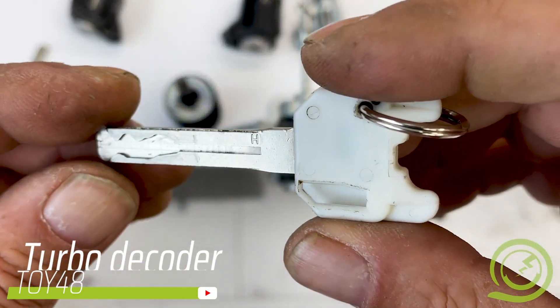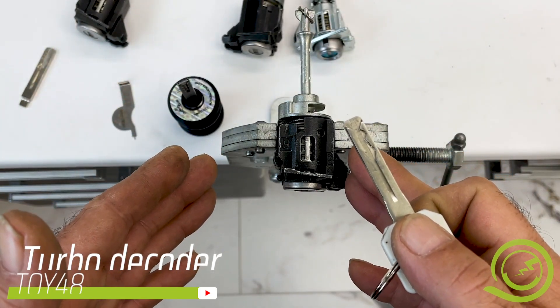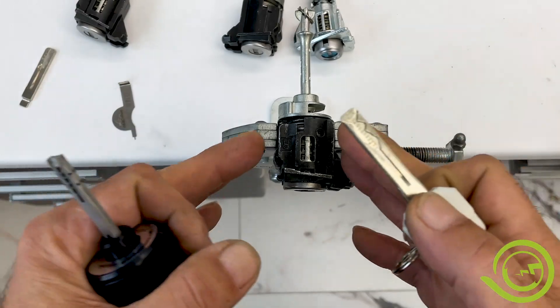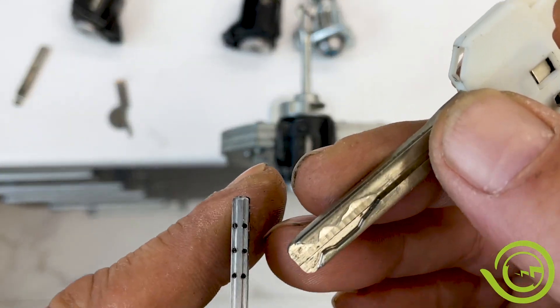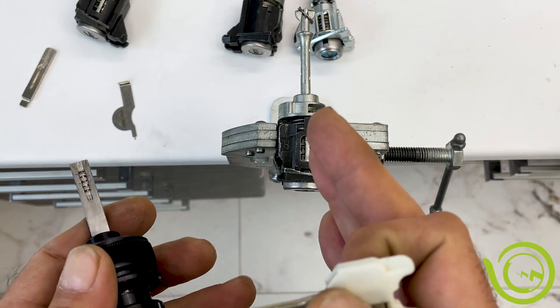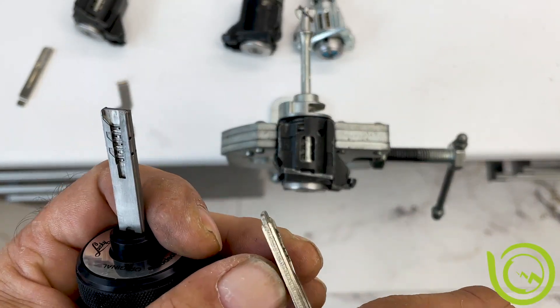Hello everybody! I will show you today how to unlock Toyota vehicles with a full profile Toy 48. The lock has 6 discs on one side and 4 on the other, a total of 10 discs. It has a half-cut and again the profile is full profile.